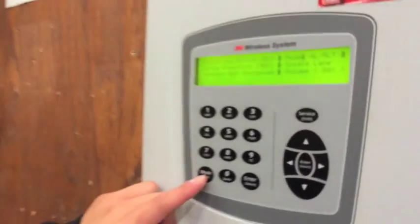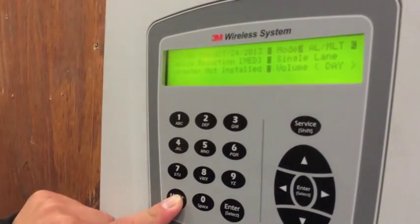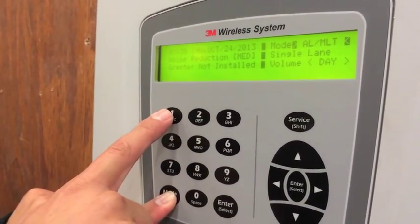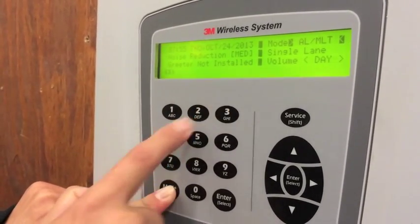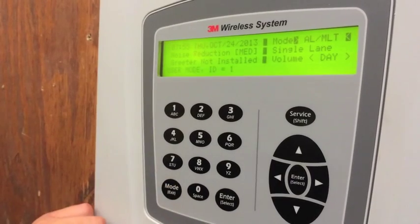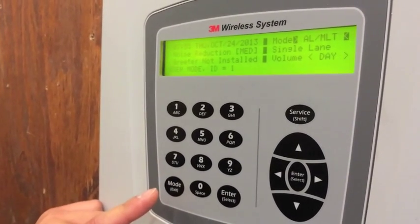First of all, you locate your base station. You press in your mode key once, then go ahead and press in your user mode ID number: 1, 2, 3, 4. You release your mode key. It says user mode ID equals 1.